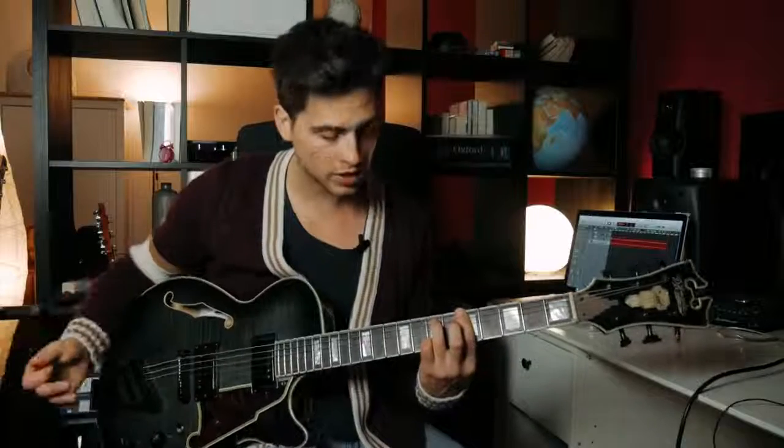Another cool trick you can do with that chord is play the 8th fret and the 7th fret on the B string as well if you want to create some chord melody. And that's actually another pretty cool chord voicing that's like a major 6 chord.